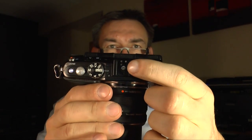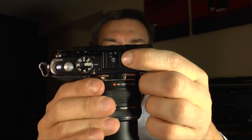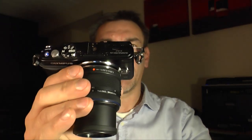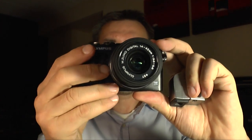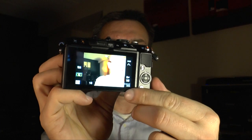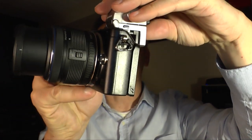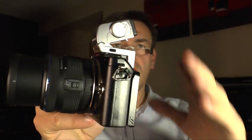Also on the top we have the shoe for the flashlight — but it's not only for the flashlight, it's also for accessories from Olympus, for example an electronic viewfinder. Because the EPL5 doesn't have a viewfinder, it only comes with an LCD monitor. If you would like a viewfinder, there's this small electronic viewfinder — just put it on the camera. It's very handy and compact.